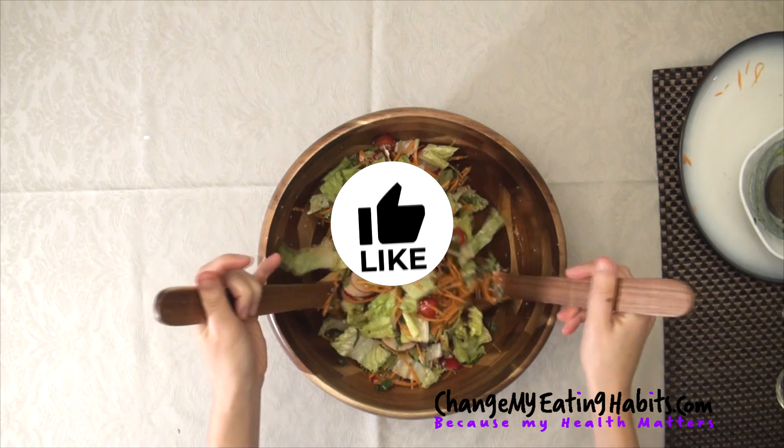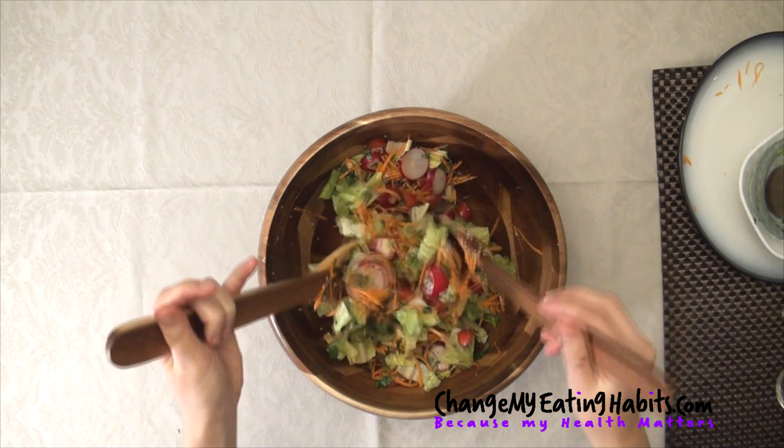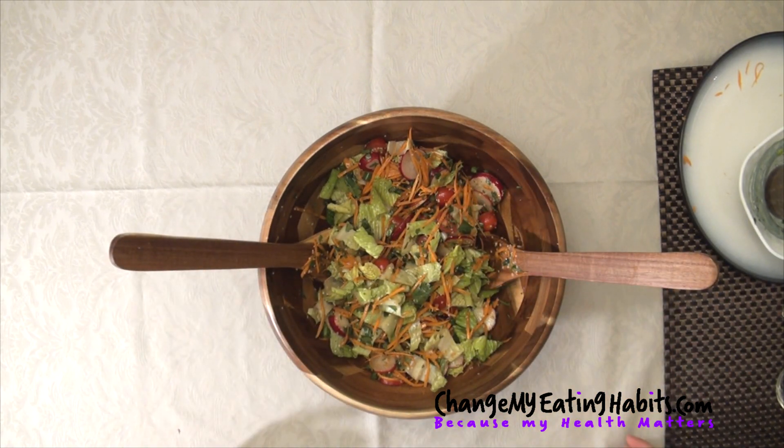So if you like the videos on this channel, please hit the like button, share the recipes, try them out, comment below. So here it is. I hope you enjoyed this video. Stay healthy.